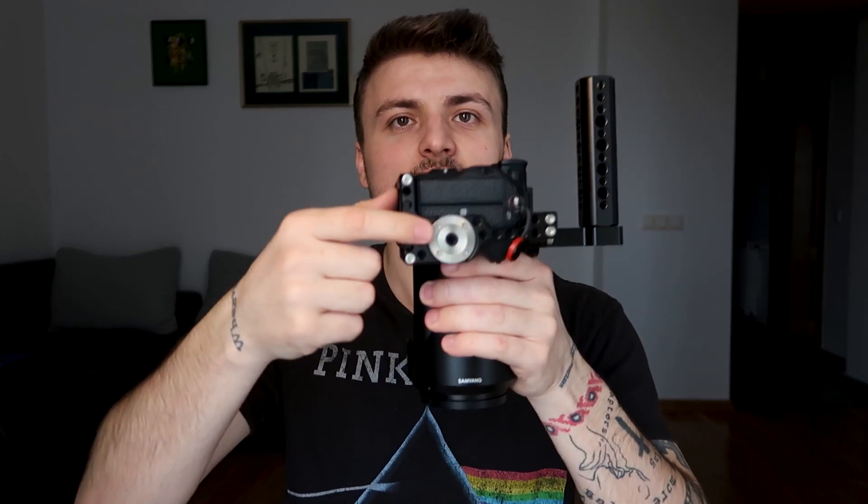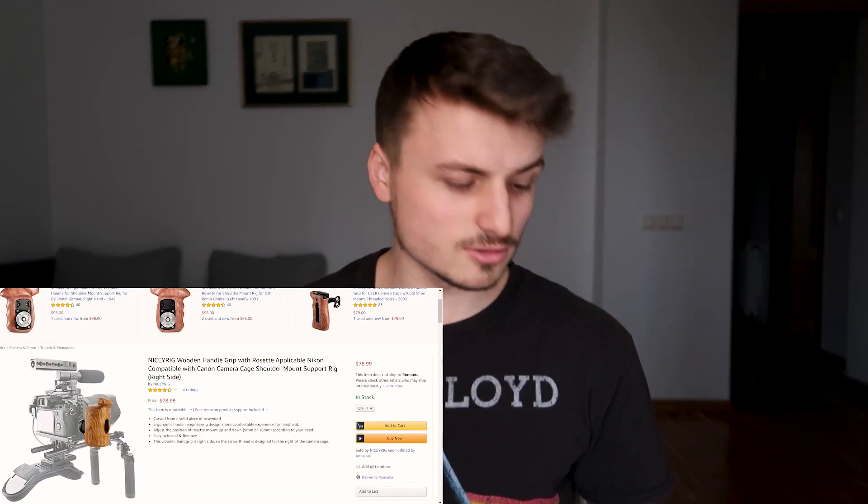Another really good thing about this cage is that it has an Arri mount over here. This Arri mount is for the wooden handle — I think you've seen how a wooden handle looks. It's really good that this cage has it because some of the models you see online don't have this Arri mount.